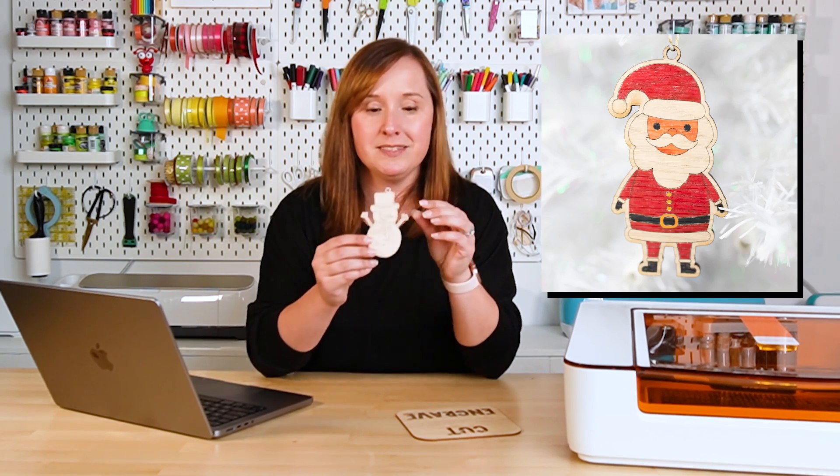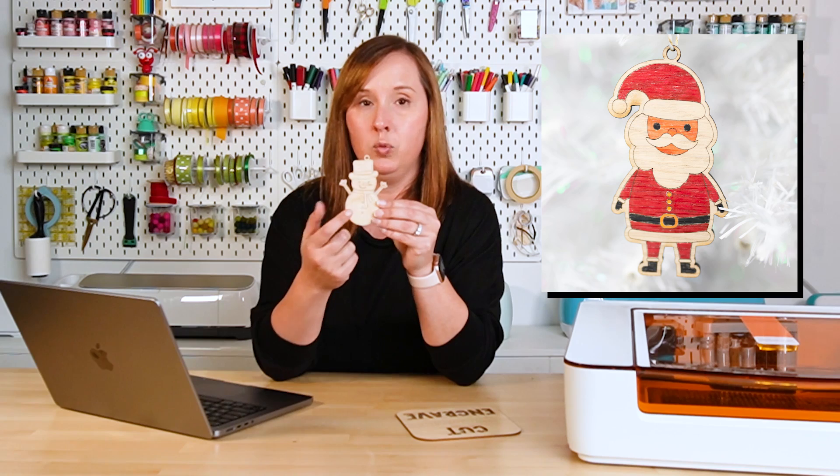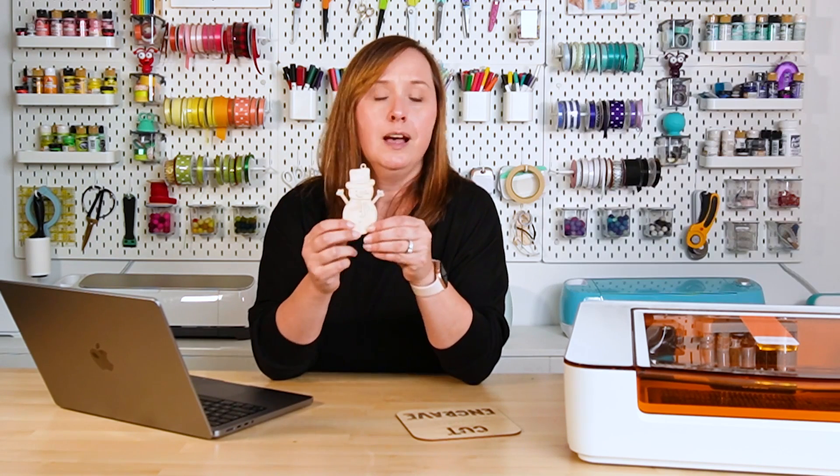There are a couple of reasons you might want to score. For example, I made these cute little coloring ornaments — I cut around the edge with my little snowman, scored a design into the wood, and then had my boys color them in with pens. They made really cute ornaments. Another example: if you're making a name sign with individual letters cut out, and you don't know where to place those letters, you can score the name onto the sign as a placement guide. You'd just duplicate the name, set it to score on top of the circle or shape you're cutting, and then you know exactly where to put your letters.